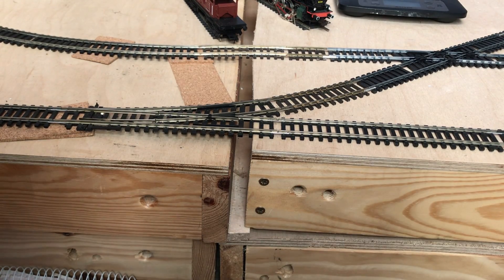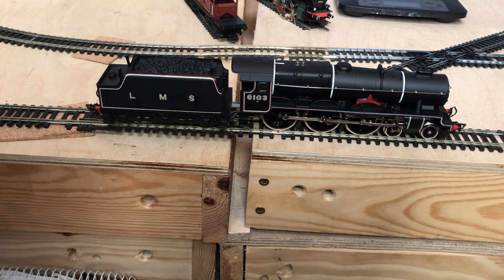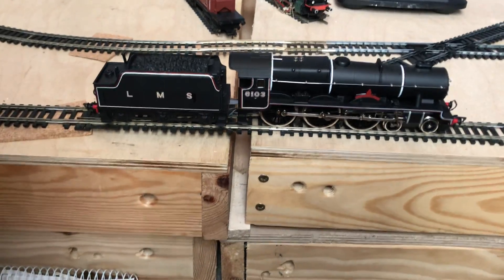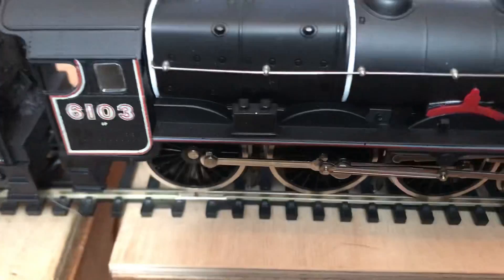Hello and welcome to Fairweather Trains. Today we're going to be looking at an Airfix locomotive. This is the rebuilt Royal Scott in LMS black livery, named as Royal Scott's Fusilier. I believe this was made from about 1979 to 1981.